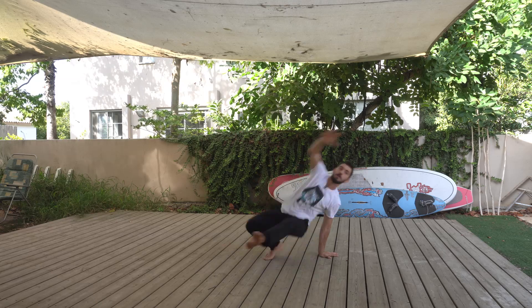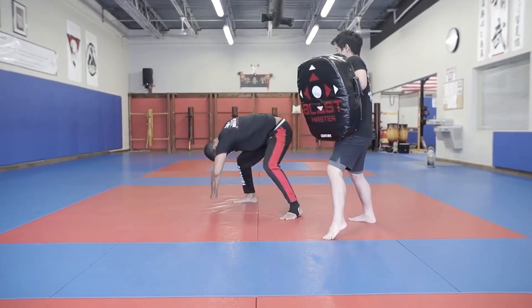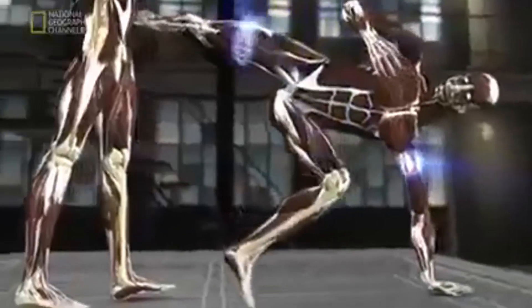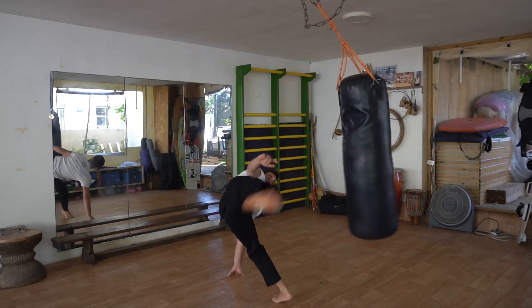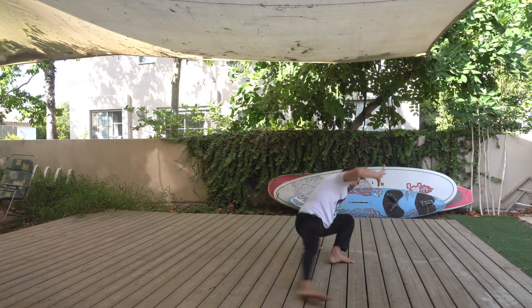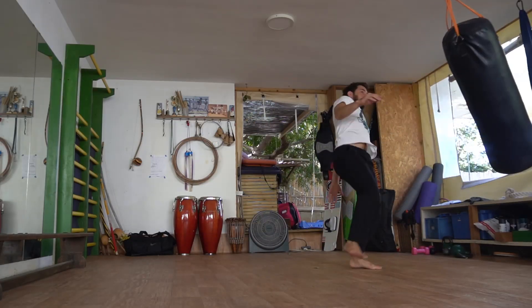With a jump and a roundhouse kick — fake, coil, jump, roundhouse. In order to generate as much kinetic power as possible in this kick, you can imagine your body as a whip: try to elongate the movement and snap it at the end. This kick is called 'martelo do chão,' which translates to hammer kick from the ground.